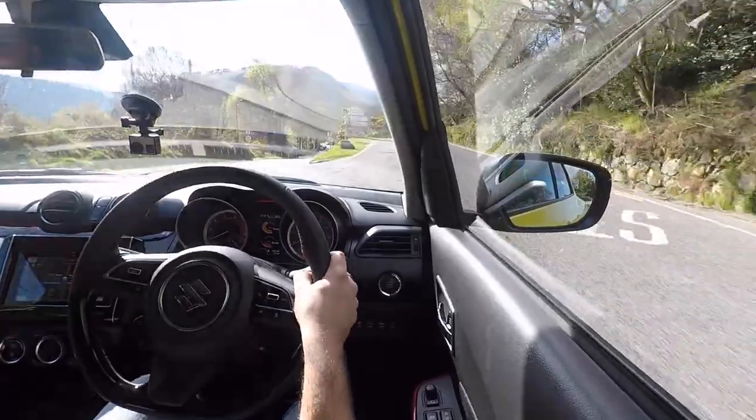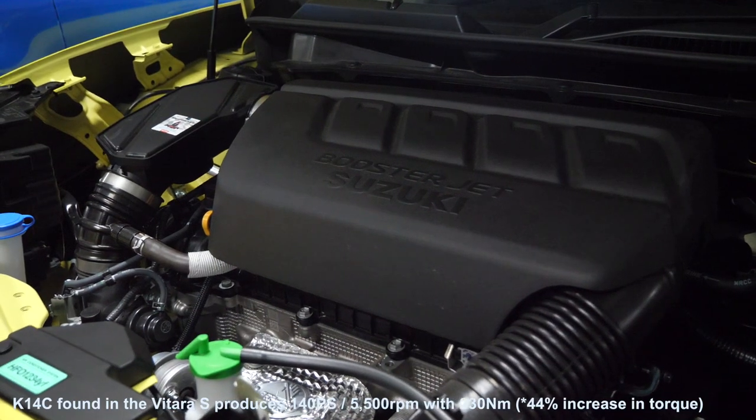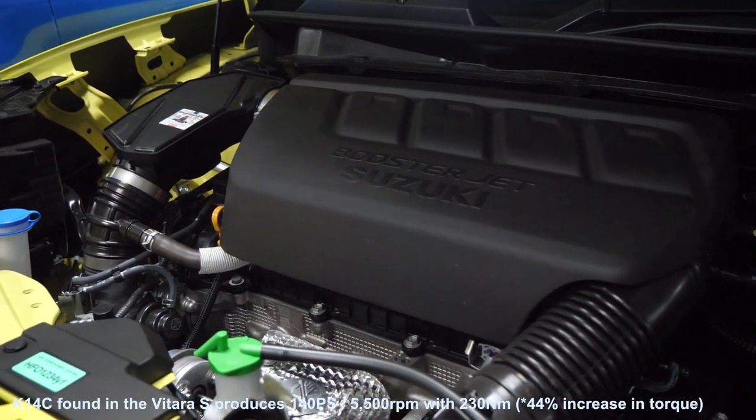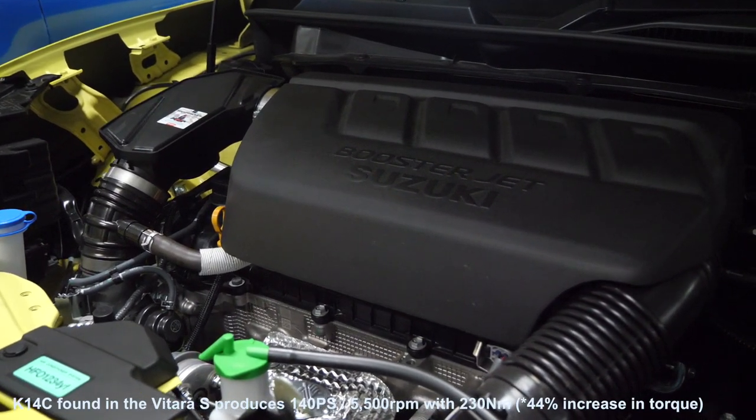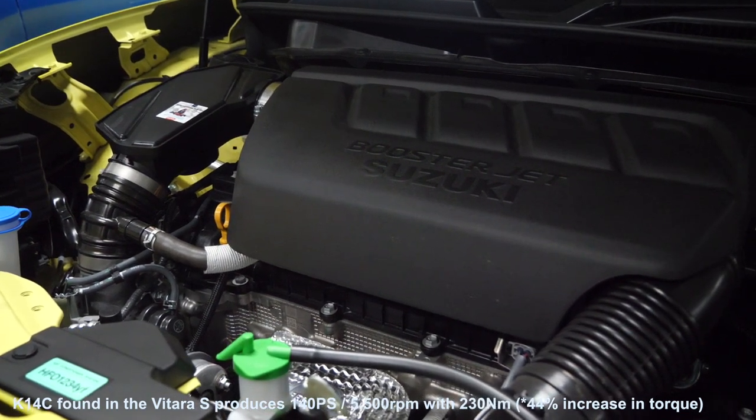I quite thoroughly enjoyed the NA engine — loved to wring it by its neck. But this is no slouch, I'll tell you that for certain. Because we're in Ireland I don't know where I'm going, so bear with me. They've ripped out the engine from a Vitara S, which is a 1.4 Boosterjet. It has 140 brake horsepower — or 138, sorry.